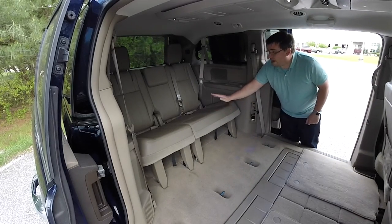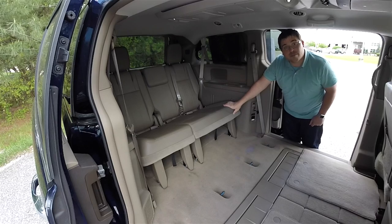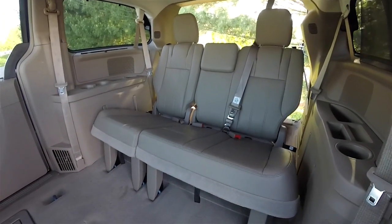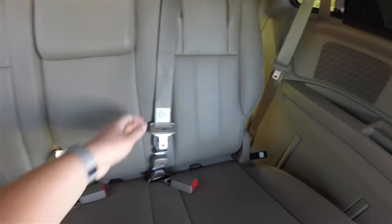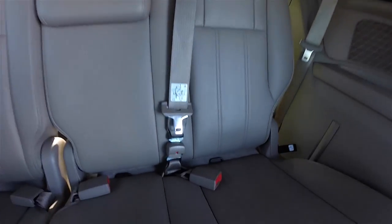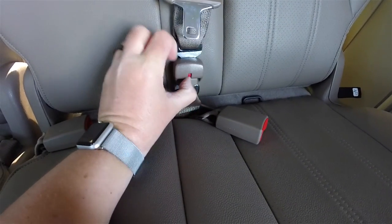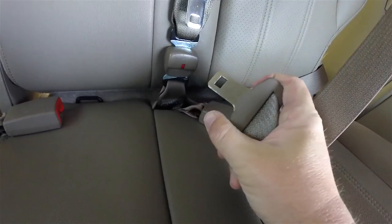We're not done actually — we still have a third row seat to fold. It folds into the back floor where the hatch compartment is; it doesn't fold forward. The first thing we need to address is the center seat belt, which is kind of an issue that will get in the way. You can tell there is a dedicated spot in the headliner trim specifically for this unit, and it's actually buckled with a small latch plate.